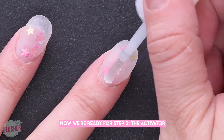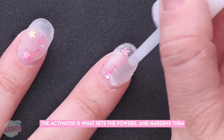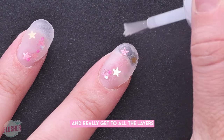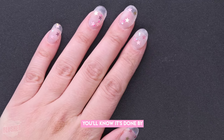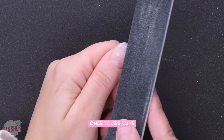Now we're ready for step two: the activator. The activator is what sets the powder and hardens it. It takes about a few minutes for this to soak in and really get to all the layers, so make sure you don't file until it's absolutely done. You'll know it's done by the plastic sound it makes when you tap them.